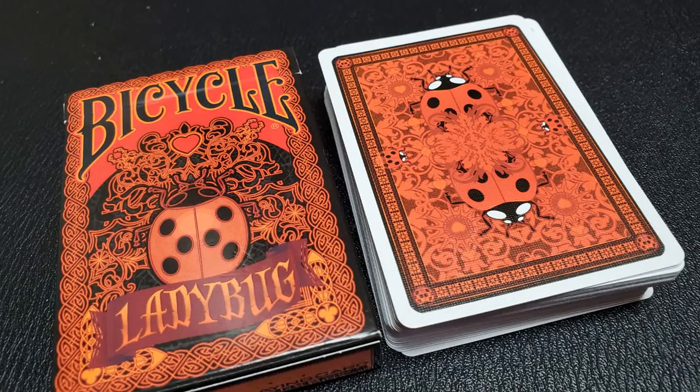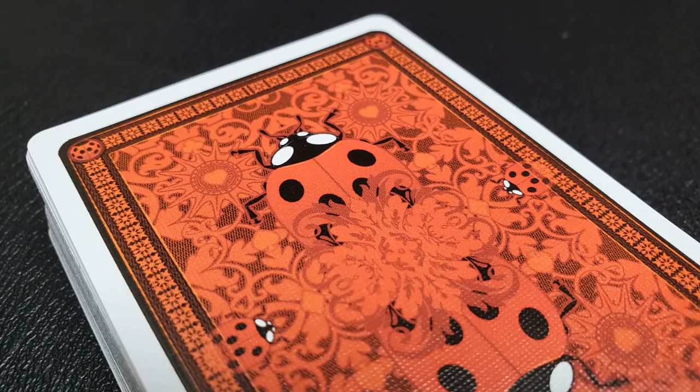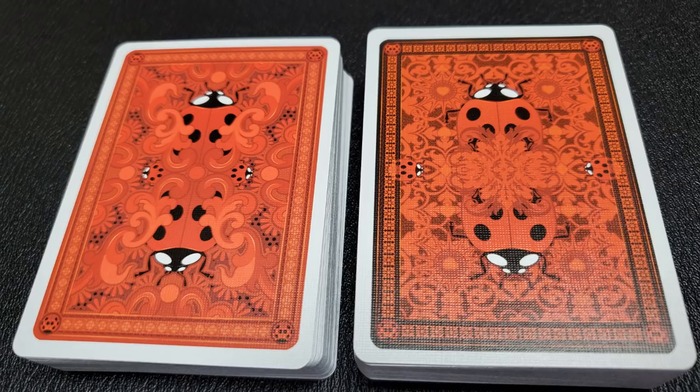Let's break it open and look inside. The artwork on the back of these cards was done by Artur Roach and they were produced by Will Roya. The back design on the red version and black version are a little bit different — both have a frame and a Ladybug on the top and bottom, but you're going to see a lot of the ornamentation is different from one to the next.